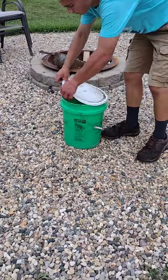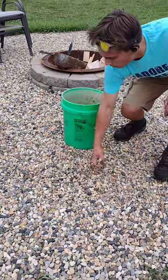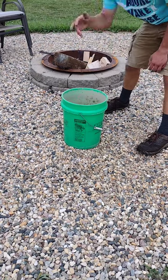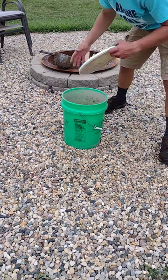After that's done, add several rocks to a 5 gallon pail and toss the knife in. Once that's done, replace the lid and shake for several minutes.